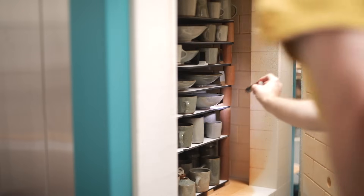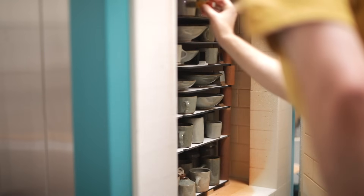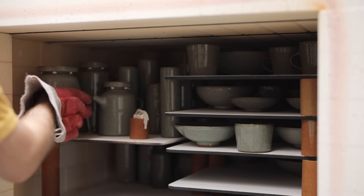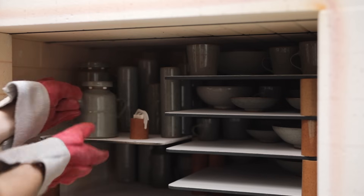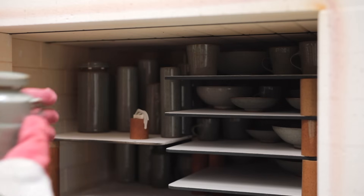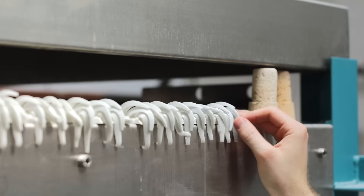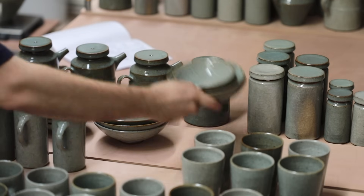I usually open the kiln when it's about 150 degrees or so, and at this temperature, the pots ping and create a cacophony of sound as their glassy surfaces release tension and contract over the clay body. The kiln is then carefully unpacked and each pot inspected — there's always a wealth of information to gather from each firing, as well as some surprises, usually. I label each cone pack and place it above the kiln, and continue unloading all of the pots.